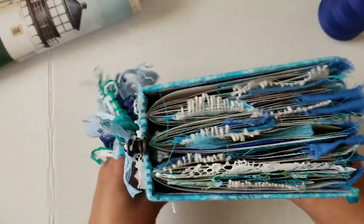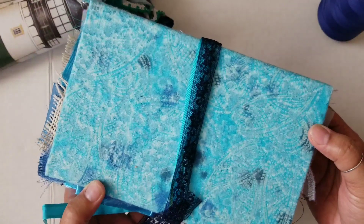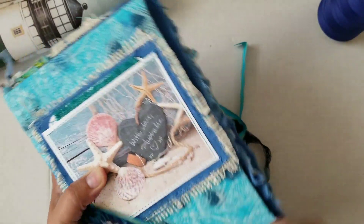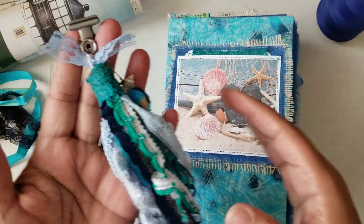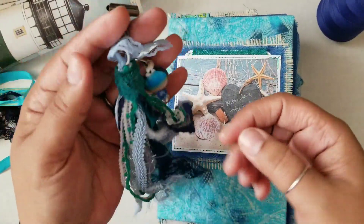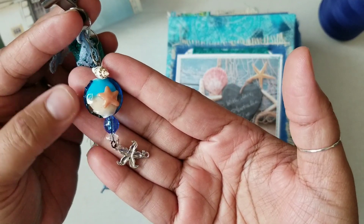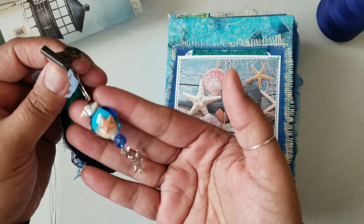It's eight and a half by five and a half. It is a hardcover and it has three signatures. It's covered with fabric — I chose this really pretty, kind of beachy fabric that really instantly made me think of the beach when I saw it. The closure is removable — it's just a piece of vintage bias tape and navy vintage seam binding; they're both loose. I have attached with a little clip a charm — it's a tassel with a big variety of different ocean-colored trims, plus a really cute little charm with a seashell, a blue bead, a clear bead, and a starfish at the very bottom.